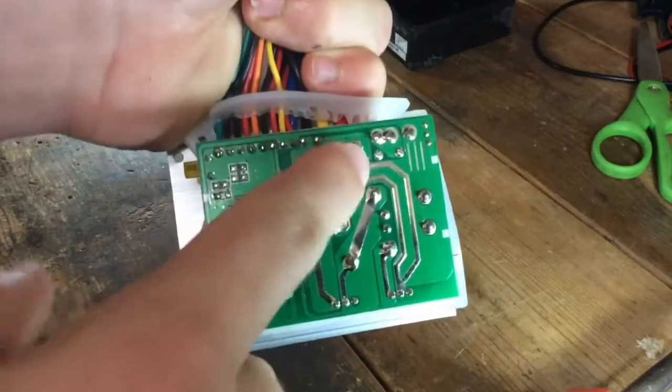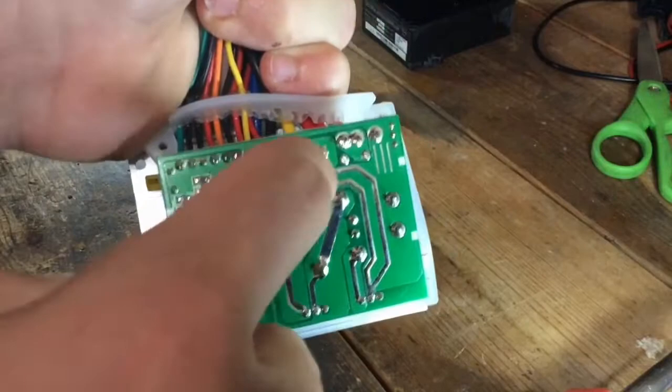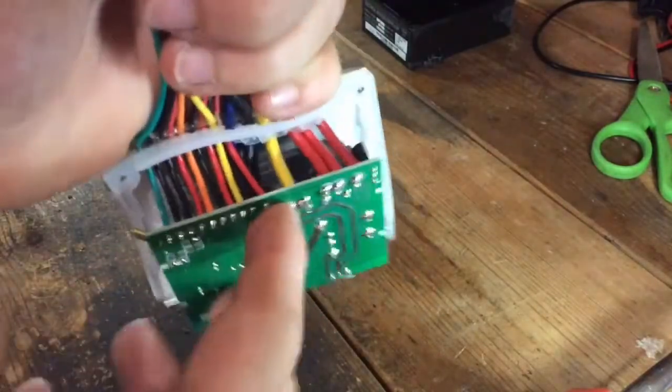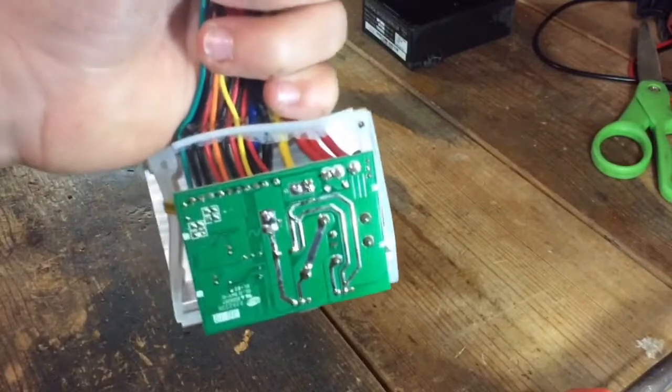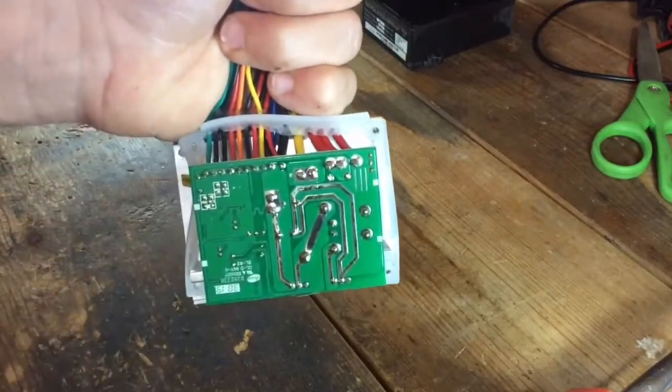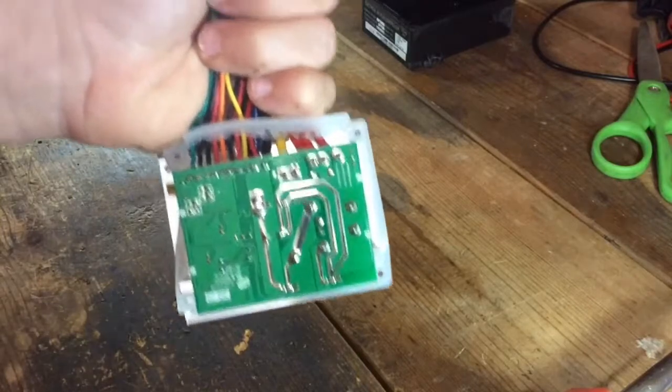What you see here are these two solder joints. These are crucial because on the other side of them is a bar that limits the amount of current that passes through this controller. So if you can get more current, that means more power.